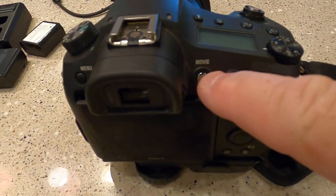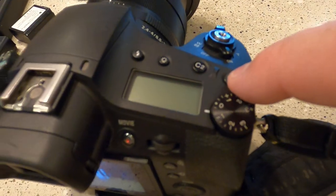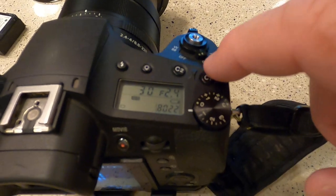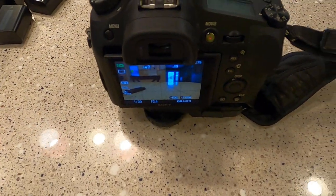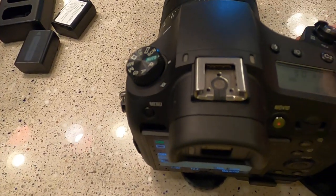I take a lot of movies, and this is the movie button, but I went into the settings and changed the movie button to C1. So now when I press it and want to start a movie, it's just less jerky when I do that.